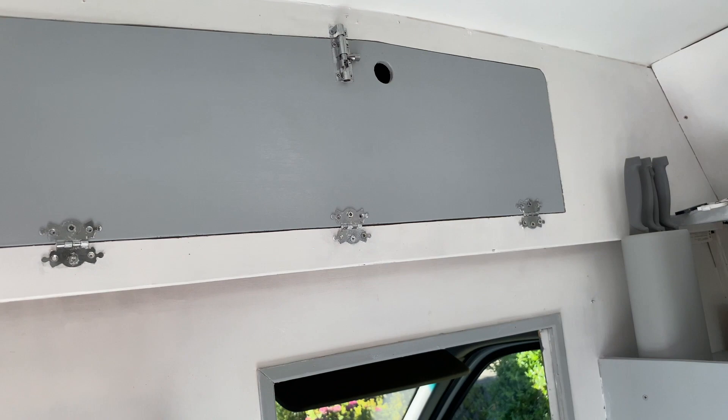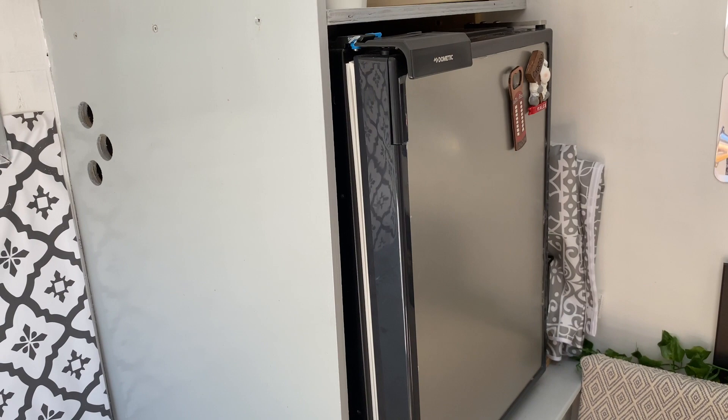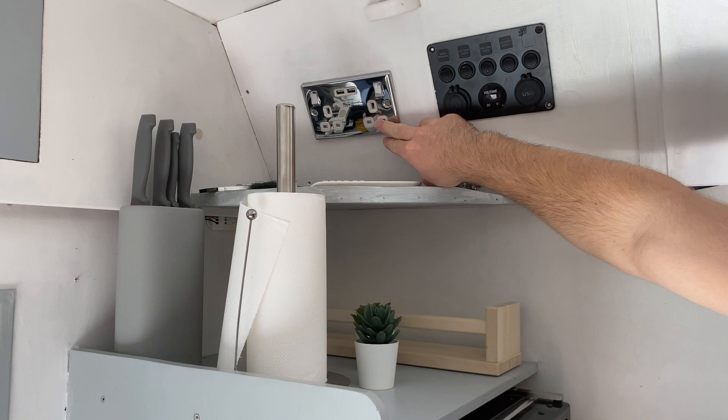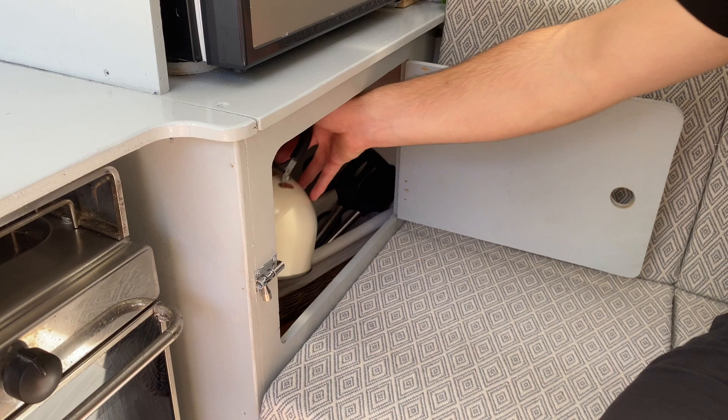Over here we've got the expensive fridge. We didn't want to spend loads of money on it but we did in the end, and it is good to be fair. It's a 12 volt fridge and it works well. There's a bit of storage up here and a charging station — all the switches for the lights, fridge, gas and everything like that are up here, and we also have a charging point for laptops or phones. We've also got this secret little drawer which has all your pots, pans, plates and stuff like that in there.